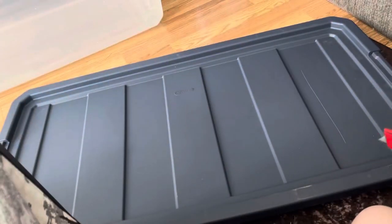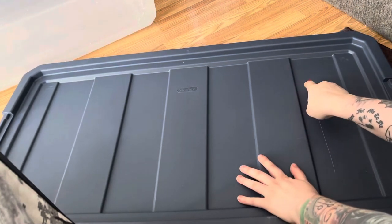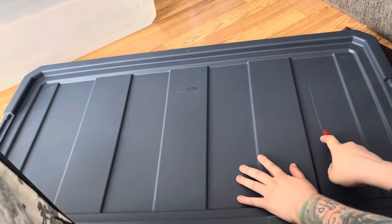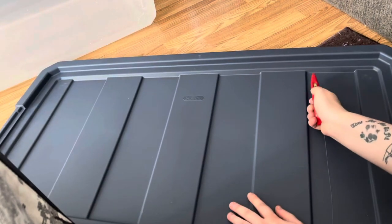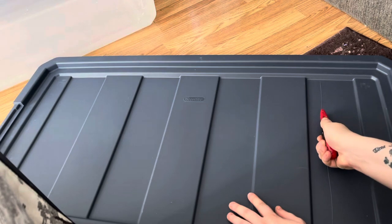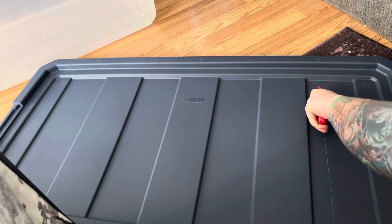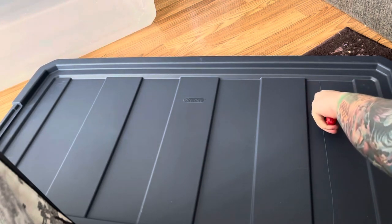So I start out with a normal box cutter and I just begin scoring over and over. You don't want to do this too quickly because you'll risk breaking the plastic, so I just do it slowly, push firmly, and just go over and over until it naturally gets cut through. This is the best way I found to do it without any sort of dremel or anything. It takes a while but it ends up turning out really well, so I just go over and do that on all of the sides.